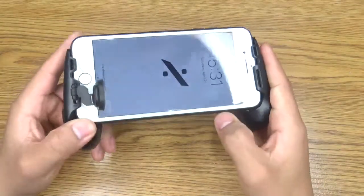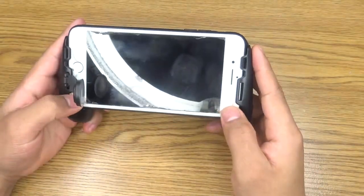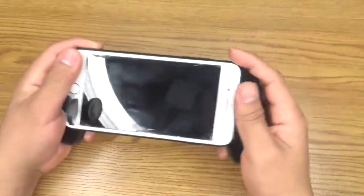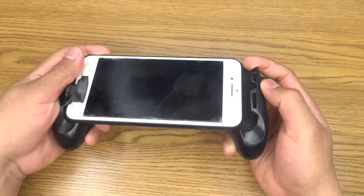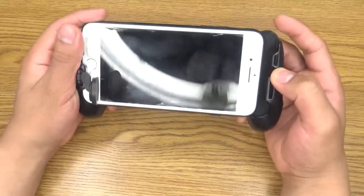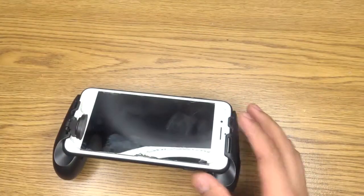So I'm playing with the iPhone 7 Plus, and this is the fit. It fits really big phones. I don't think it fits an iPad Mini to be honest, but if you guys want to try that, go ahead.